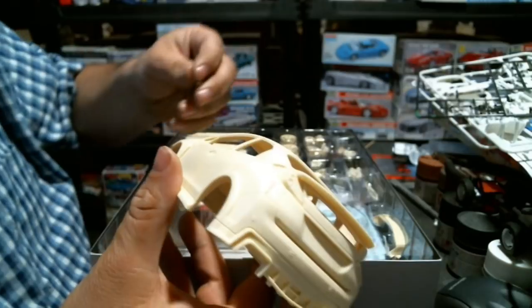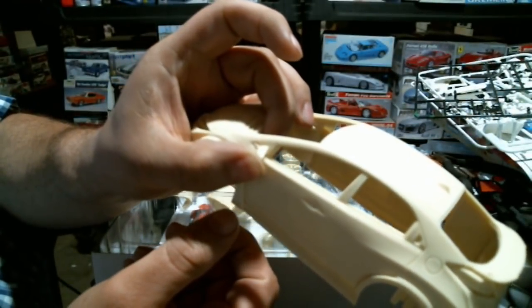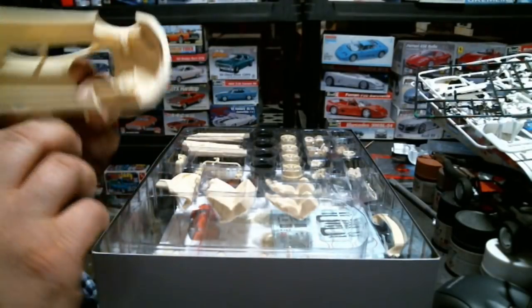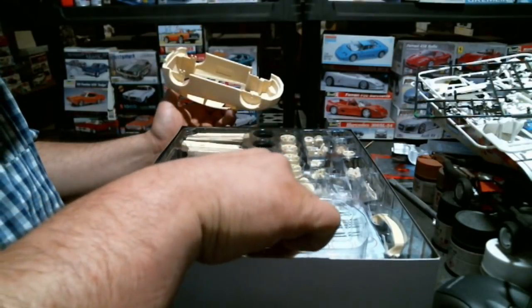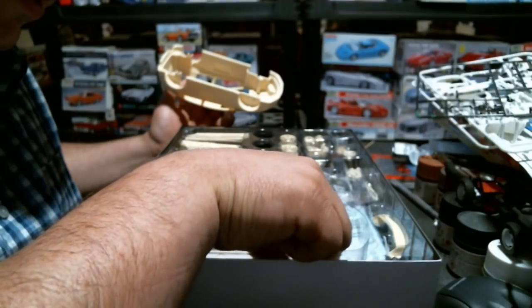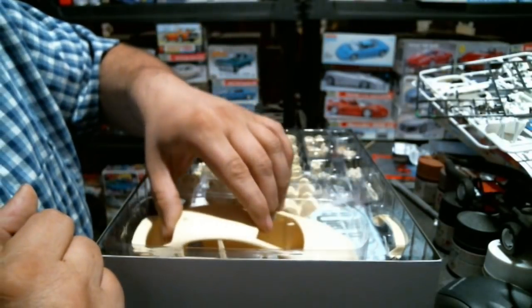Let's check how the mirrors fit - the driver's side mirror just slots right in there. This should be a very enjoyable build. There's nothing about this kit that doesn't fit on first insertion. The center console fits, the gas brake and clutch pedals fit - everything fits, so nothing to be upset about.